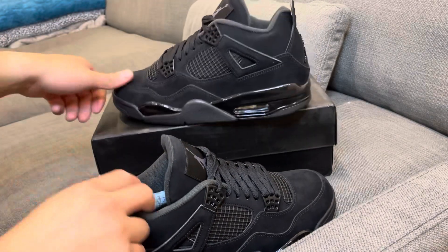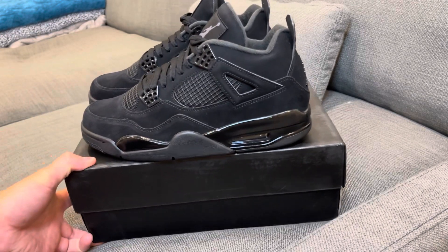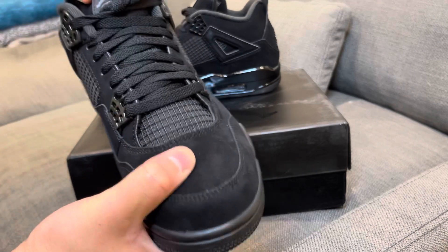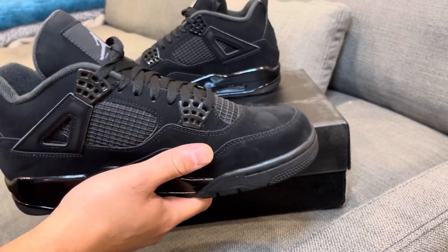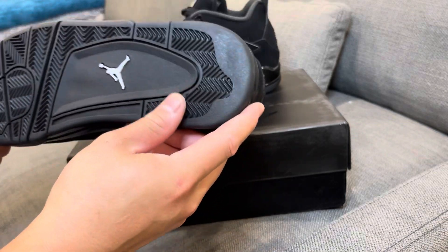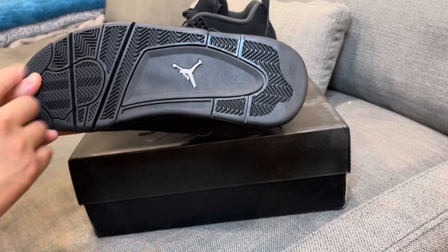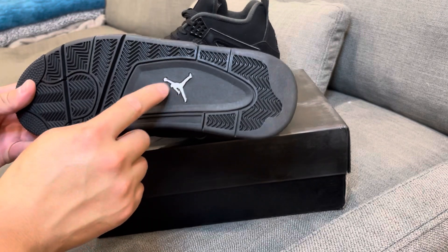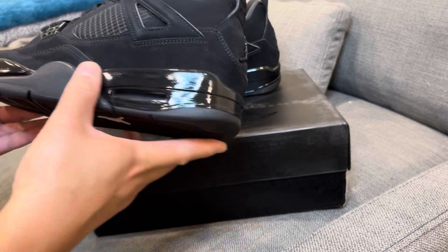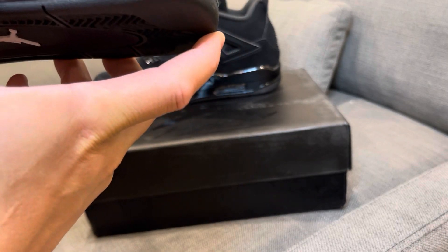Here are the shoes — damn, these things are nice, super clean. I'm going to give you guys a 360 view first. Super high quality — these are amazing. Starting with the outsole as always: it's a black traditional Air Jordan 4 outsole with the white Jumpman. On the midsole you've got a glossy black midsole, which is sick — very nice. There's a clear air unit in there, no glue stains, nothing.